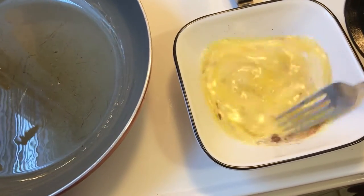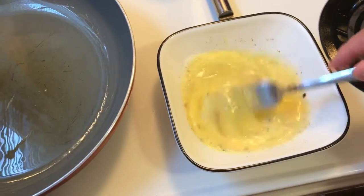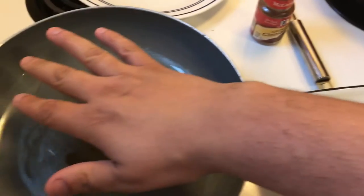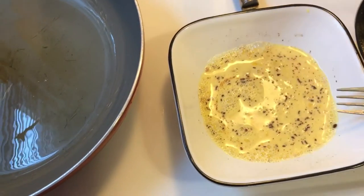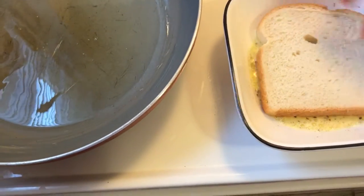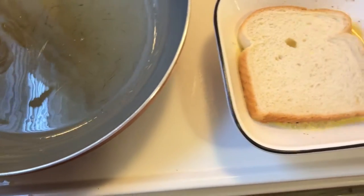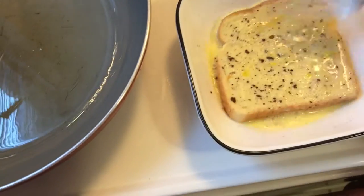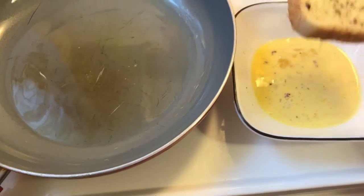Whoever you're making it for, they're gonna love it. Mix it around. The oil should have been heating there for a while. All you've got is egg, cinnamon, and milk. Now put your bread in there and make sure you get both sides coated. You can see the cinnamon all over it. Now lift it up.